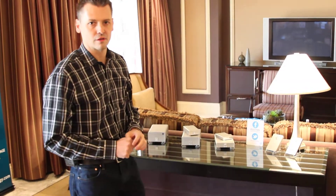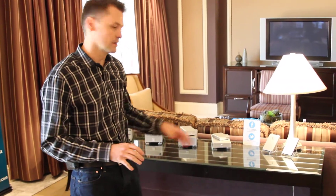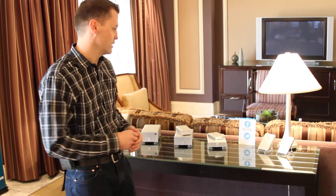Hi, this is Greg Crosby. I'm product line manager for G-Technology and I just wanted to take you quickly through our product line.